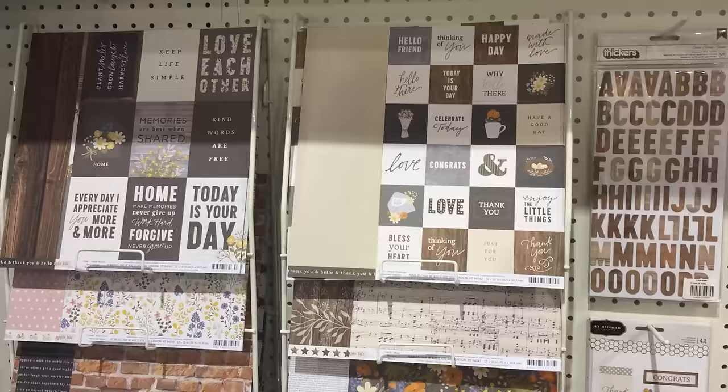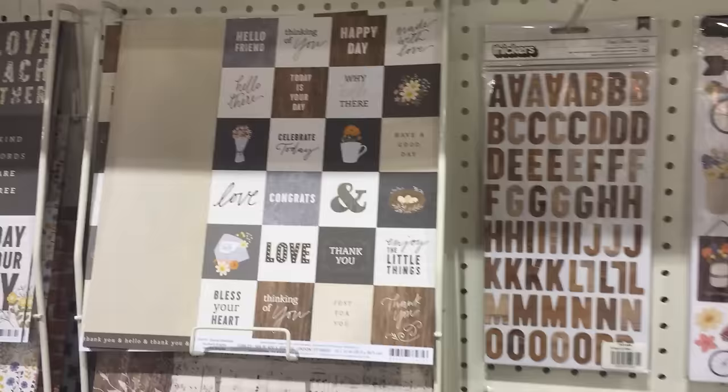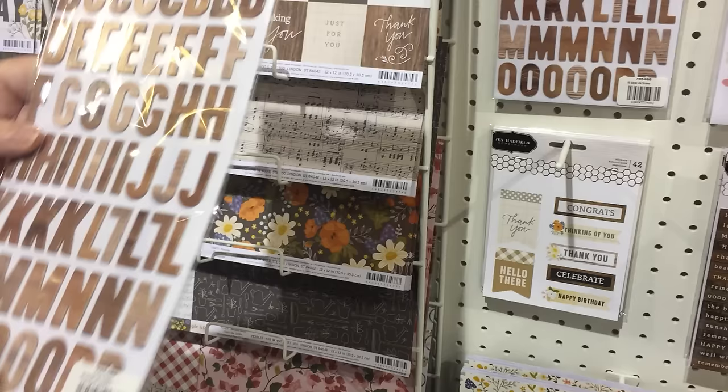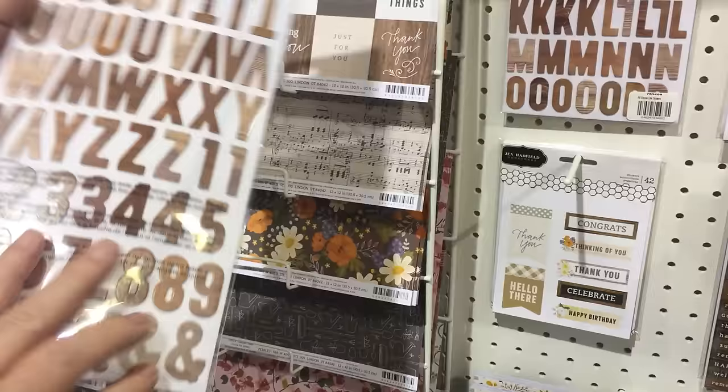We have our two by two note cards and sentiment squares that are good for cards. The Thickers — these are one of my favorite Thickers too. They are wood-grained and none of them have the same kind of feel, so it gives you kind of an ombré feel for the stain and they blend well together.